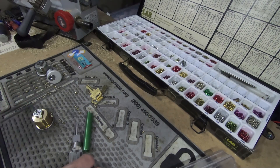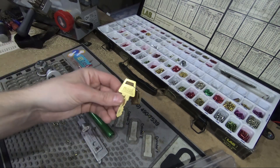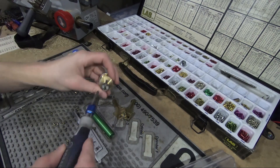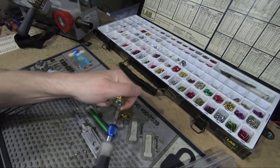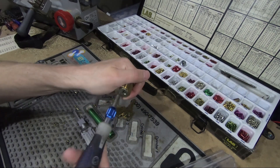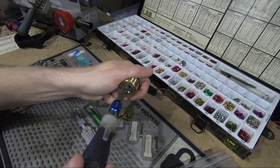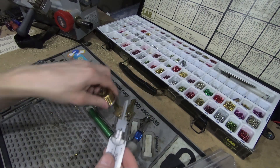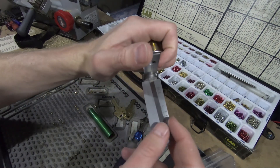Hey everybody, I hope you're not tired of these Lishi videos because I'm not tired of using it. Mortise cylinder here with no key - I need to rekey it to this key. The old way of doing this would be to actually shim the lock, which is easy enough, but with the Lishi you can just use it to pick it instead of shimming it. Any of these mortise cylinders don't have any security pins or anything, so it should be fairly easy to do.